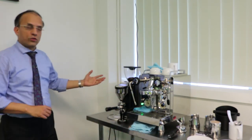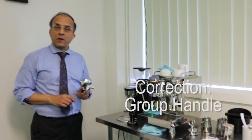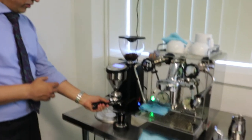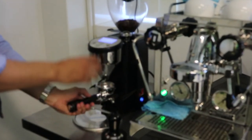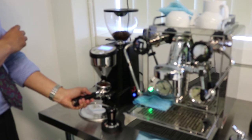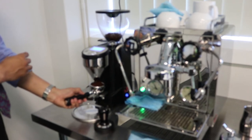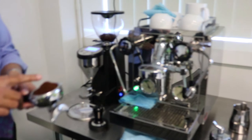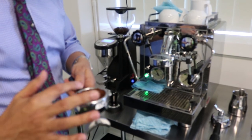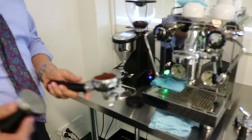Let's get to grinding some coffee. We'll take a group head with two spouts and put it onto the attachment, then grind some coffee. After grinding the coffee, we need to level it into the group handle. We're then going to use the tamper — the tamper is used to flatten the coffee into the group handle.